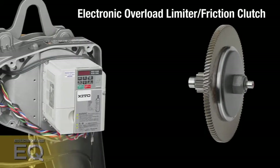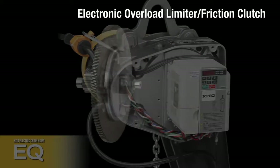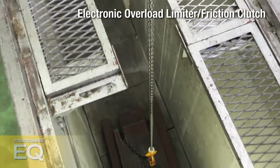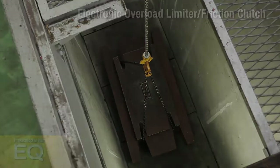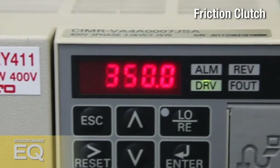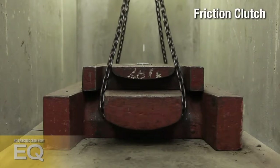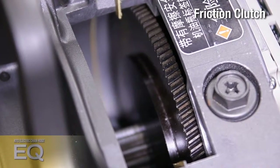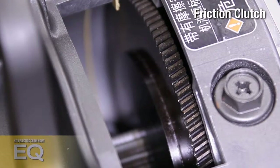Safety is ensured by two overload prevention methods: an electronic overload limiter and a mechanical friction clutch device. The electronic overload limiter is an industry-first realized only for the inverter-based EQ. The built-in inverter detects an extreme overload, immediately stopping the lifting operation, preventing damage to the hoist or load, and protecting the operator. Furthermore, the friction clutch is activated in case of overload, and even if the motor keeps running, the load is not lifted to prevent an accident.